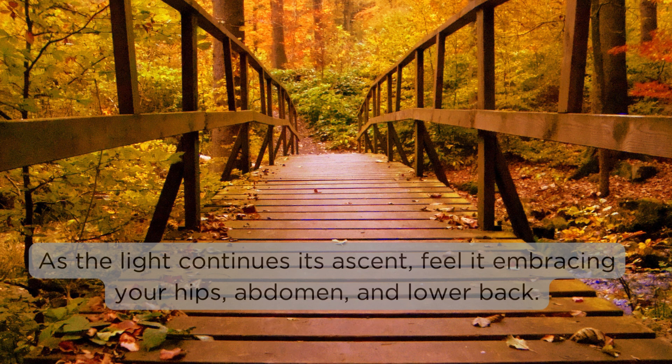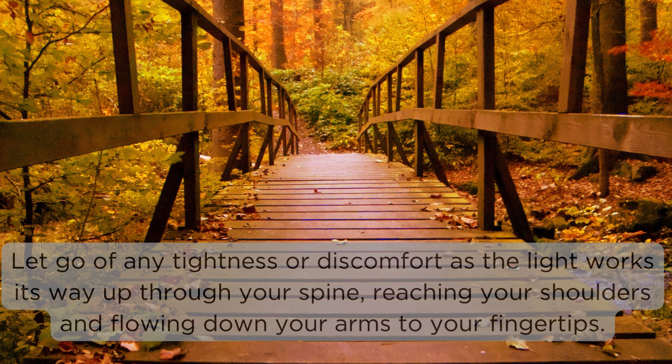As the light continues its ascent, feel it embracing your hips, abdomen, and lower back. Let go of any tightness or discomfort as the light works its way up through your spine, reaching your shoulders and flowing down your arms to your fingertips.